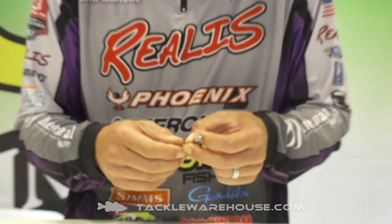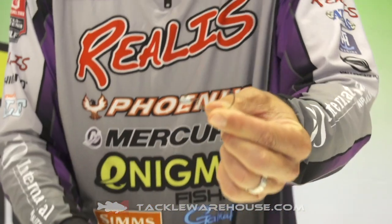So it's got an EWG. It's a 3/32nd ounce, 1/8th ounce, 3/16th, and quarter ounce. This is a quarter ounce here. I'll show you the head up close — you can get a close-up on that.